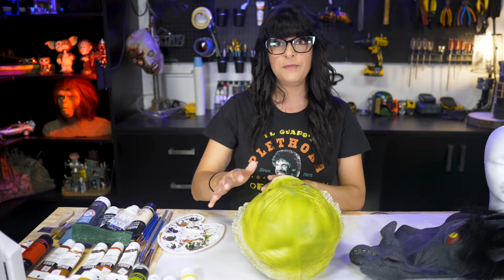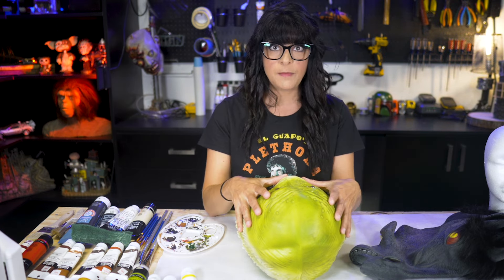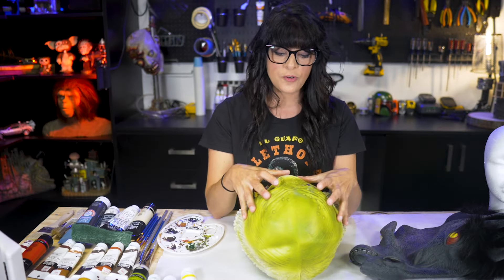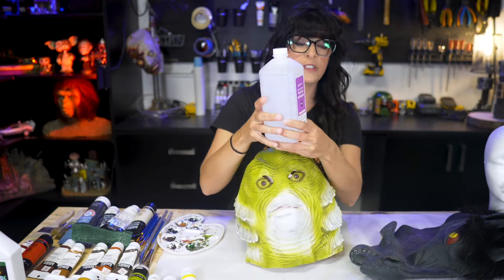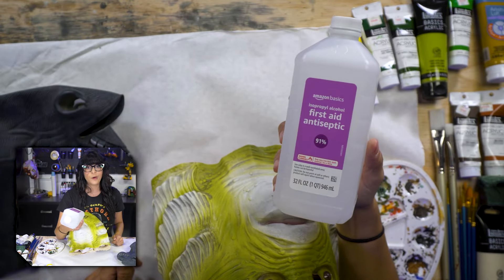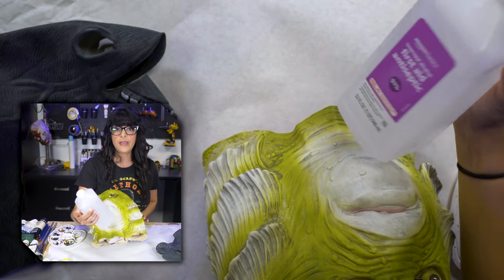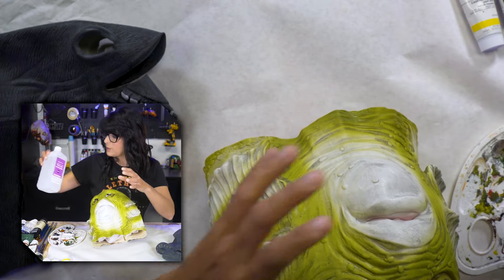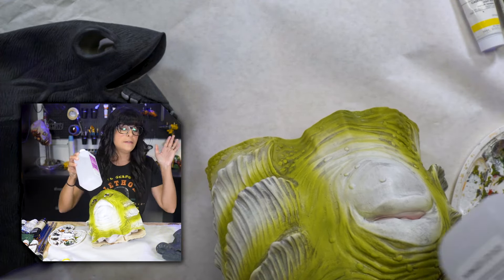After washing, you want to wipe him down with 99% isopropyl alcohol. If you're working with a latex mask that is unpainted, this helps to expose or enlarge the pores of your foam to accept and grab the paint. It's a little more difficult with a store-bought mask because it's been pre-painted. I'm using 91% here since it's what I have on hand — we'll see how that does.